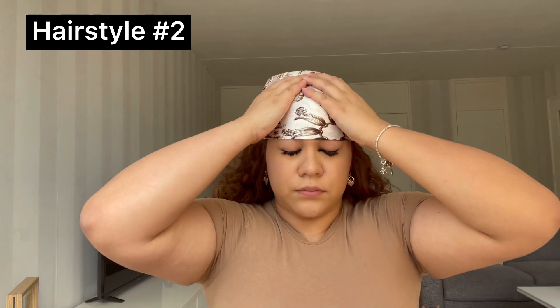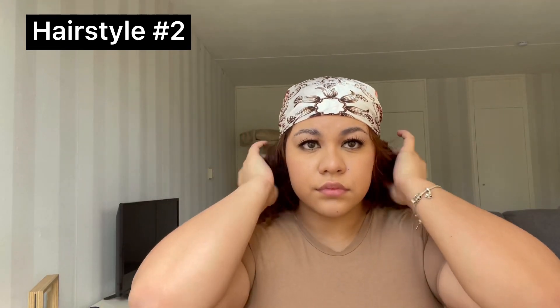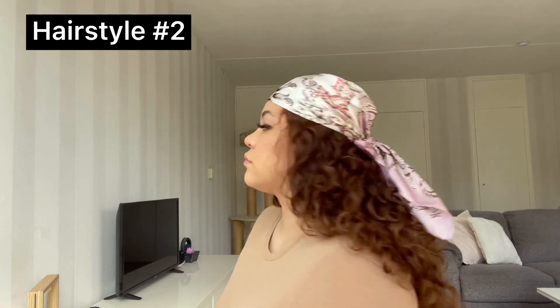Make sure that you tie the knot over the scarf and not under it, because it looks better that way. I'm just fixing my scarf so that little circle is in the middle of my head, and that's already it for the second hairstyle. This one is definitely my favorite — I think it's so simple yet it looks so cute.